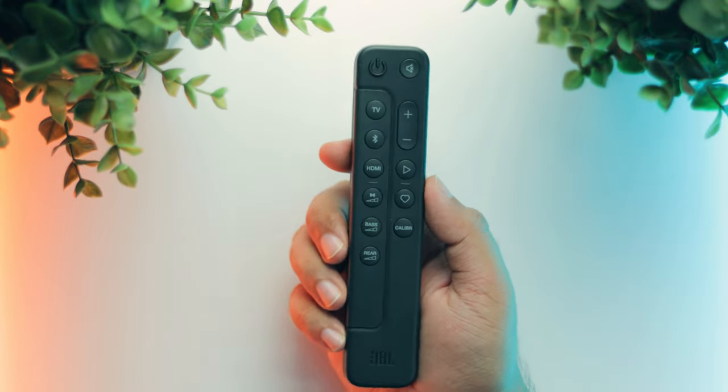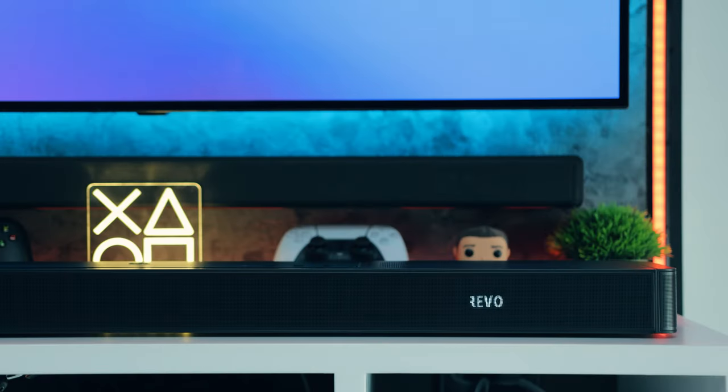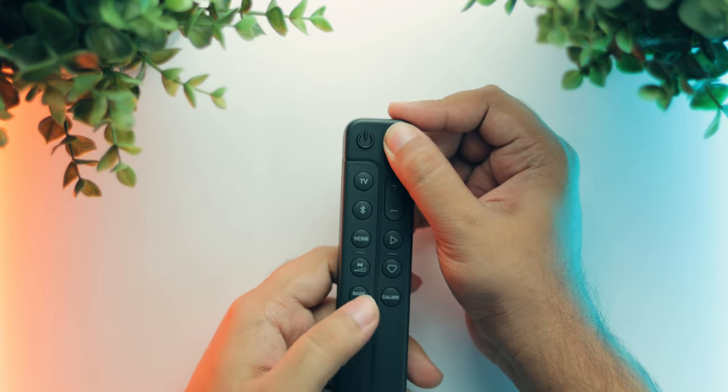You also get a physical remote with all the basic features like an HDMI switcher and volume controls. You can enable or disable the Pure Voice feature, which enhances dialog clarity, by holding the mute button for more than 5 seconds and then pressing the base button. I keep the Pure Voice feature enabled all the time and then adjust the equalizer from the JBL app as per my preference.